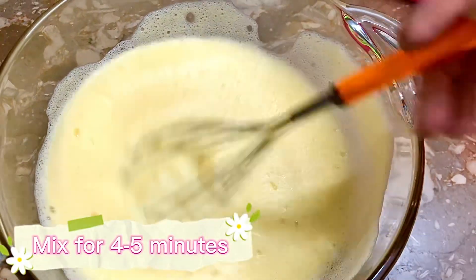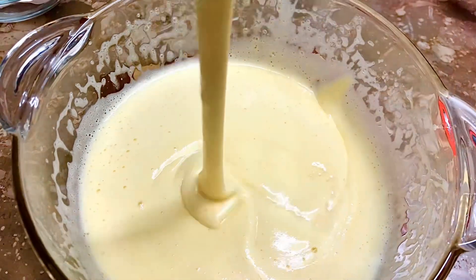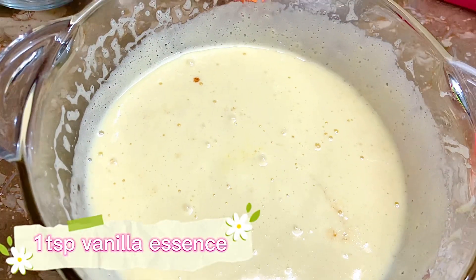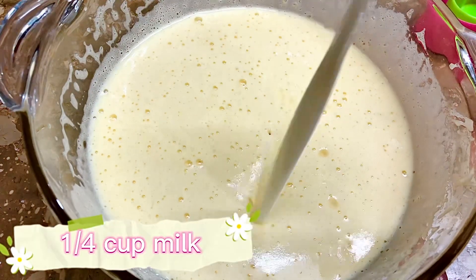Mix for 4 to 5 minutes until it comes fluffy. One teaspoon vanilla essence, one quarter cup oil, one quarter cup milk.